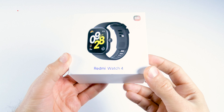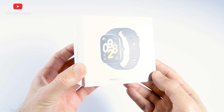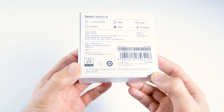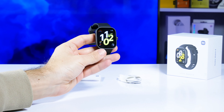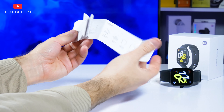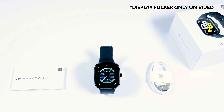The Redmi Watch 4 comes in a simple white box. There is an image of the watch on the front side and some specs on the back, but it is all in Chinese. The box contains the smartwatch, a magnetic charging cable, and a user manual. That's it — a quick unboxing, and we get to the design.